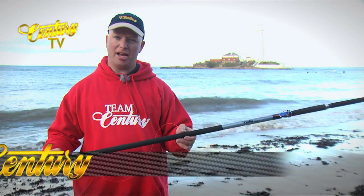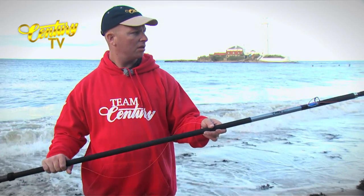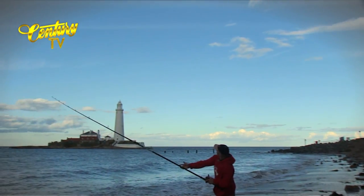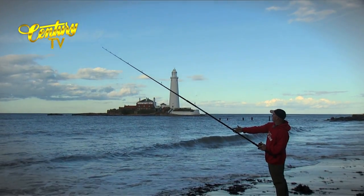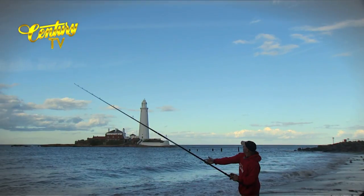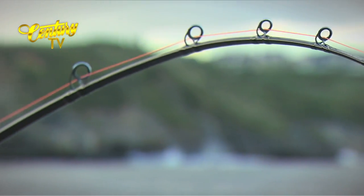Here we have the C3LD — 13 foot long, nice and slim, rated 125 grams to 200 grams with bait. A nice rod with plenty of bite registration in the tip, plenty of power in the butt section, and a nice curve in the tip when fully loaded up.